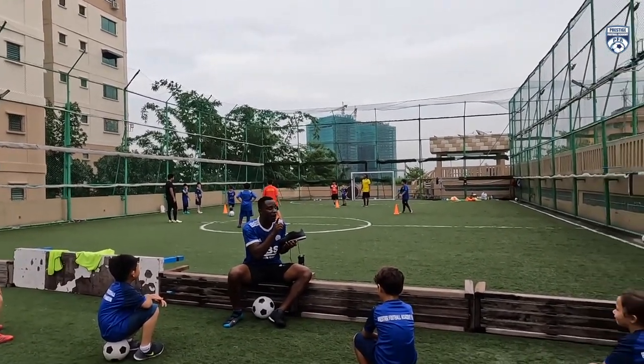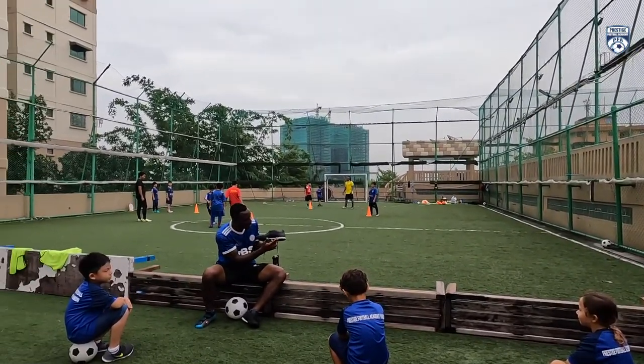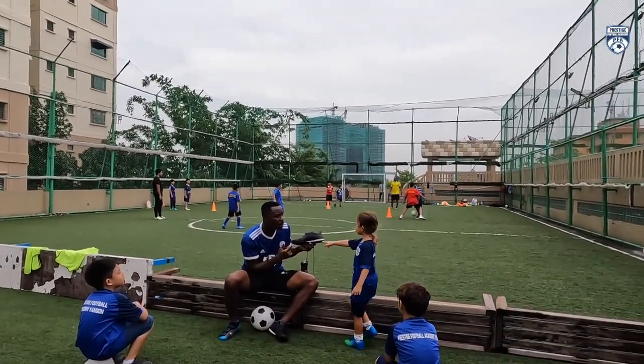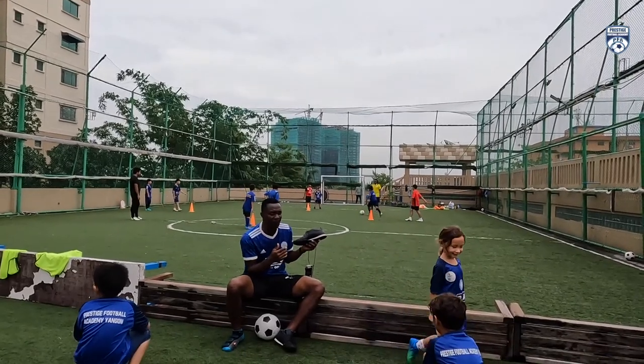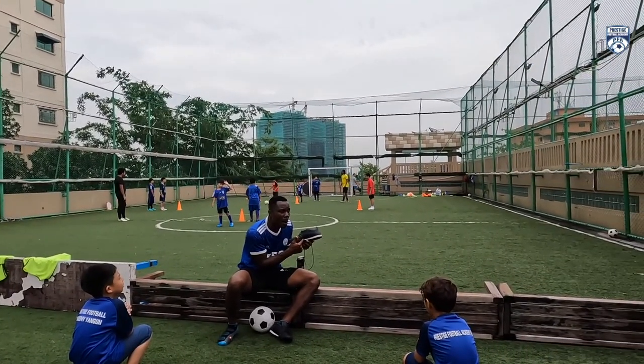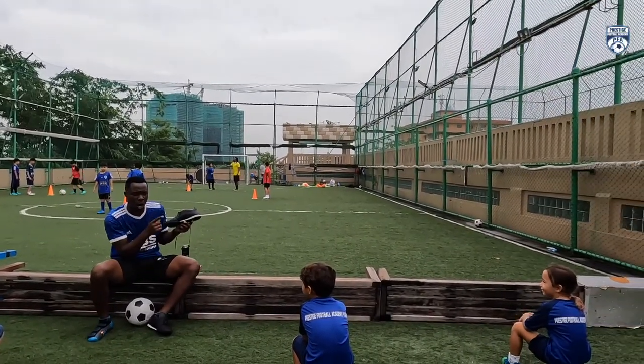So if you want to pass the ball, Zara, which place will you use to pass the ball? I use this place. Clap for the girl! So this place is called what? Midsole. Midsole. Clap for yourself. Good job.